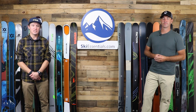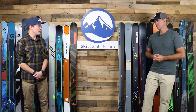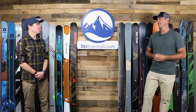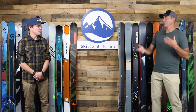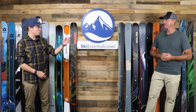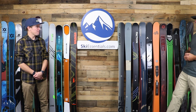You'll see some similar discussions as we go through. A ski like the Mindbender 89 Ti has a lot of similarities with the Mindbender 99 Ti. Kendo and Mantra, Stances and M Pros — just kind of narrower siblings. We also got a new narrow sibling, the Revolt 90. We've got some good new skis on the wall actually.